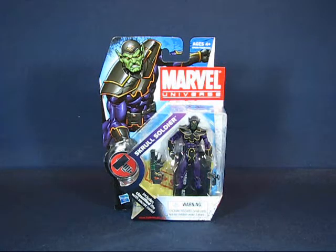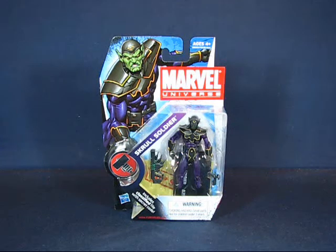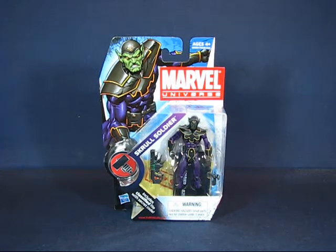Howdy everyone, today I'd like to take a casual peek into the Marvel Universe Skrull Soldier action figure set by Hasbro. The set is number 24 from series 2 and was first released in 2010 but has seen constant reissue up to the current day, mainly because it's a great army builder.